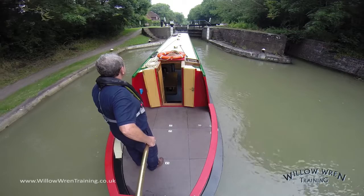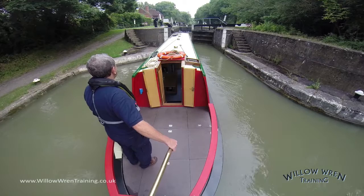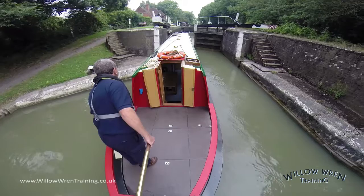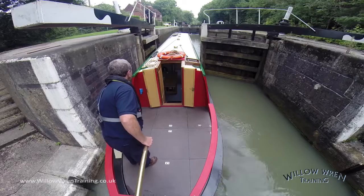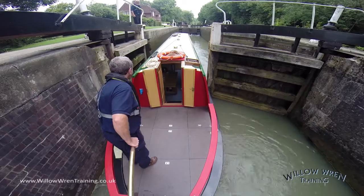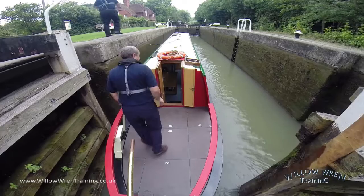Tick over speed is plenty fast enough for this activity. My crew member is now lowering the paddle — and we lower the paddles, we never let them go. Once the gate's open, there's no need for the paddle to still be open, and he wouldn't have anything else to do anyway, so it's a good time to get it out of the way with less chance it will be forgotten. I'm the only boat coming into the lock, but all the same I'm going to pass my centre line up to my crew member, who will take the line round the back of a bollard and then bring the loose end back to me. This will help me to be more stable in the lock once it starts to fill.